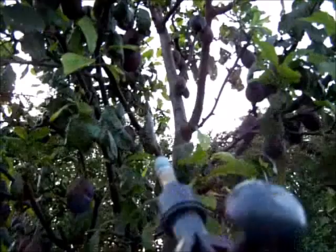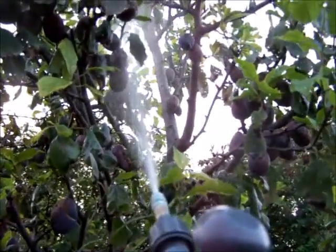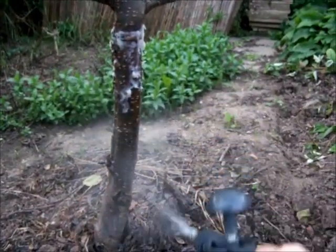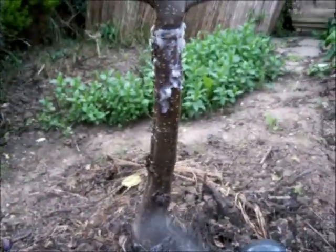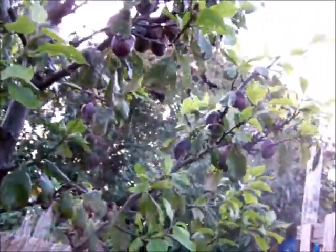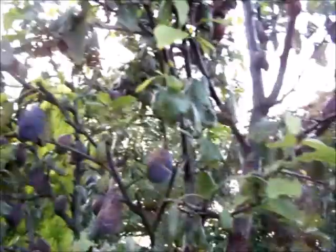The secret to good spraying is to go underneath the plums - don't just spray the obvious top. Really give it a good blast, and on the trunks as well, because that's where the insects and caterpillars are going to crawl up. The idea is it's not about killing them with this stuff - it's repelling them. They don't like the smell; you're masking the smell of your lovely juicy plums with lavender.